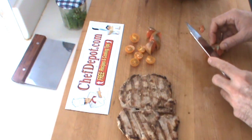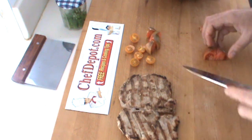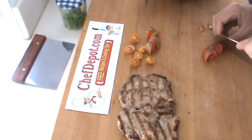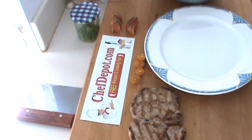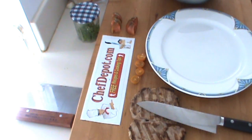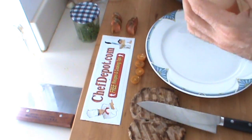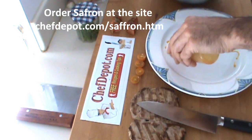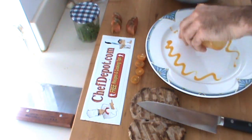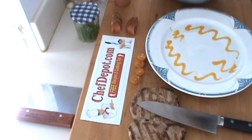Reserve all this stuff over here. To plate this up, I'm going to start with my sauce. This is a squeeze bottle, and I've got an apple saffron reduction in here. I'm just going to give it a kind of a cool little jazzy zigzag like this. Pretty neat — I like the color of this sauce, nice and bright. We're going to put a little bit of these noodles in the middle.